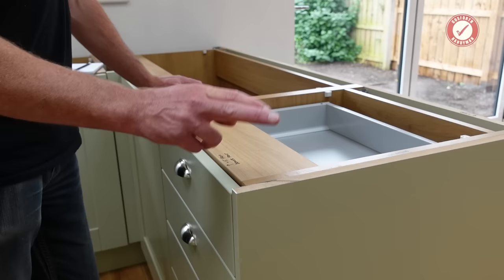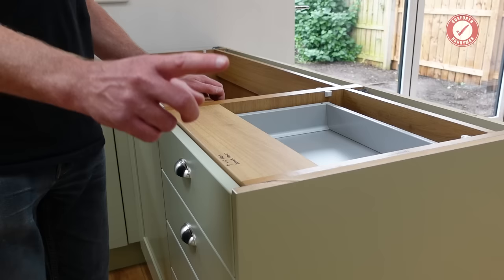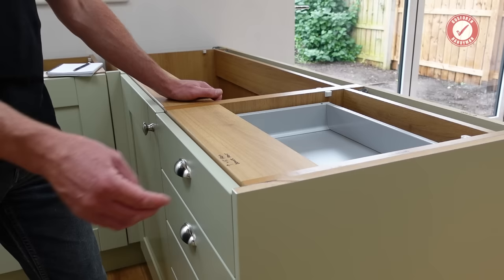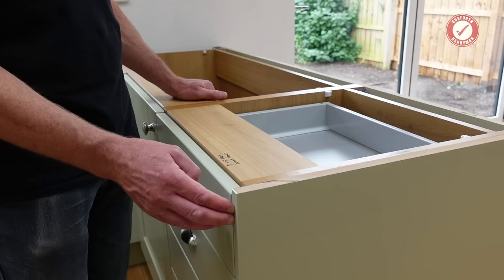We've got 18 millimetre MDF end panels, fully painted, and this particular range has 22 millimetre door and drawer fronts. Another nice feature is plastic edge banding on all of the end panels, and I'm pretty sure it's on the drawer and door edges as well. That makes them far more robust so you're not generally going to run into problems with the edges of the units chipping. I believe these edges are made of ABS — whatever it is it's very tough, as you'll notice when you try to scribe the edges of end panels.